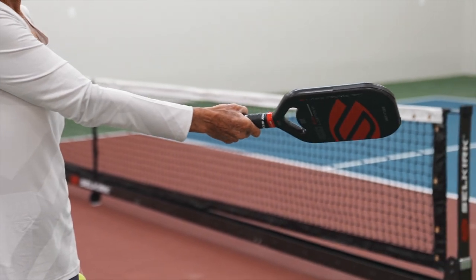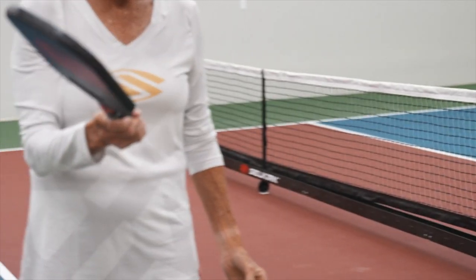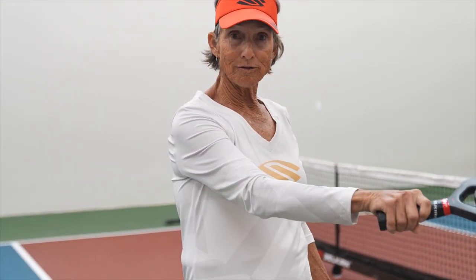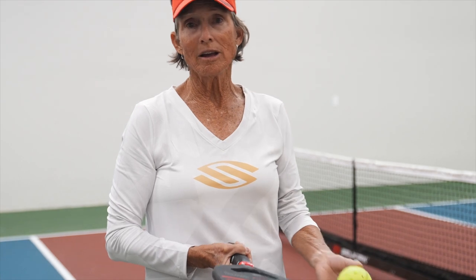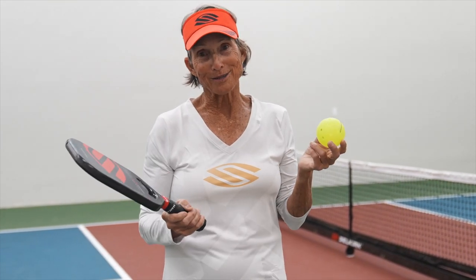I can visualize where my paddle is going to hit this ball, and then I'm going to continue on towards my target. You notice my paddle face did not change. I didn't go to the ball and flop it or lift it — that'll change where the ball goes. It'll go down into the net or it'll go out. You do have to hit a lot of balls and practice, practice, practice.